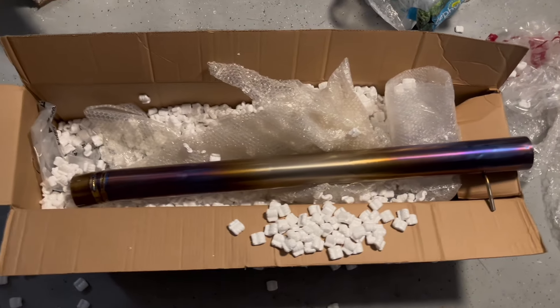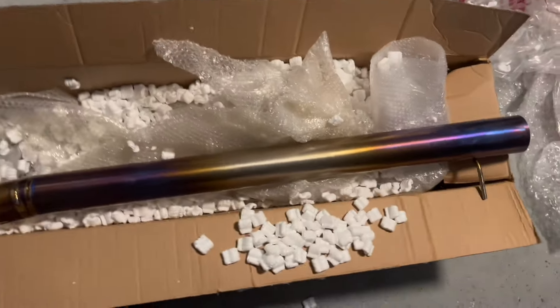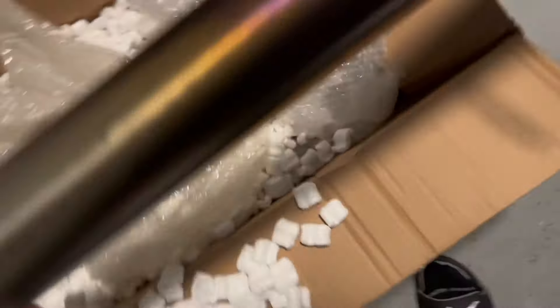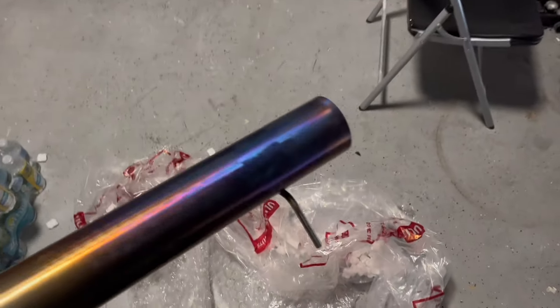There goes the mid-pipe. Sheesh — mid-pipe and the single exit. This thing looks crazy, bro, this looks crazy. I'm so hyped, we waited 10 months for this. I gotta look at the rest of the boxes. There's definitely supposed to be some hardware here but I don't see it.